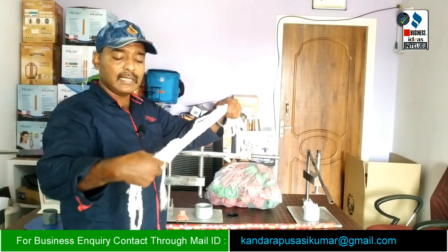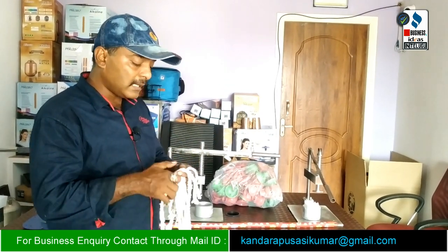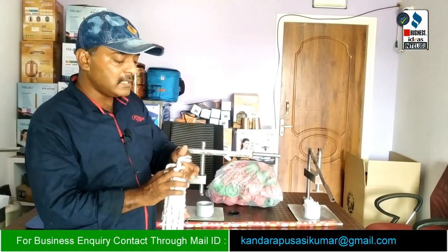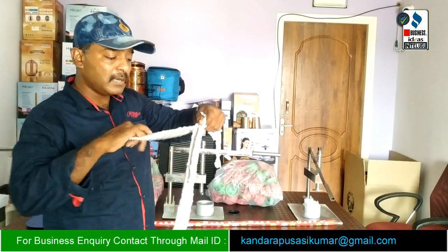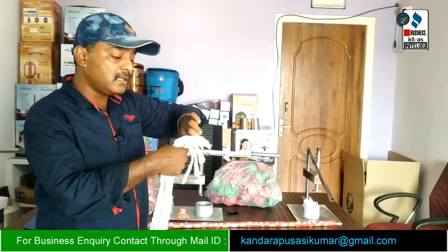We use 150 grams or 200 grams of thread and do cutting. We do the cutting with a knife for small quantities, and use cutters for cutting here. We start cutting with the knife for demo purposes.